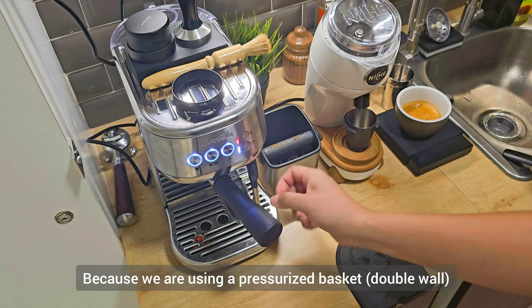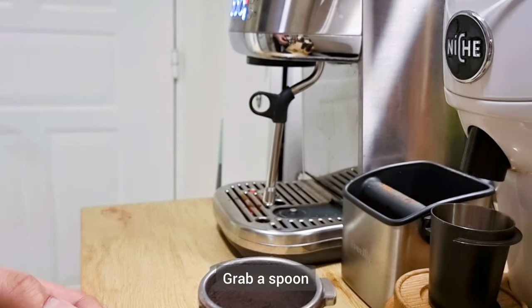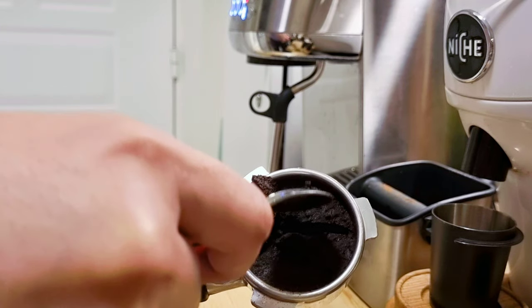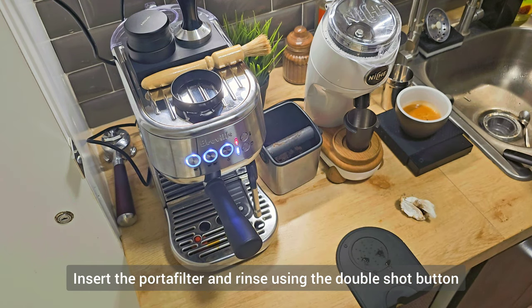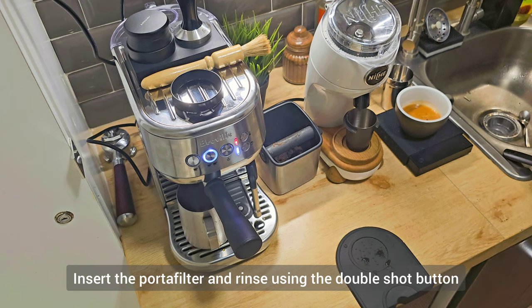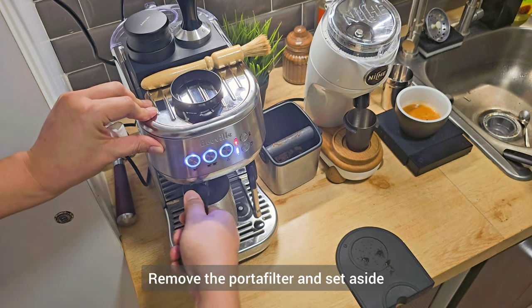Because we are using a pressurized basket, here's a tip on how to easily remove the puck from the porta filter: grab a spoon, divide the puck in half, then knock it into the knock box. Insert the porta filter back into the espresso machine, grab a milk jug, then rinse the porta filter by pressing the double shot button. Use the milk jug to catch the water drip since the espresso machine has a small drip tray. Then remove the porta filter and set it aside.